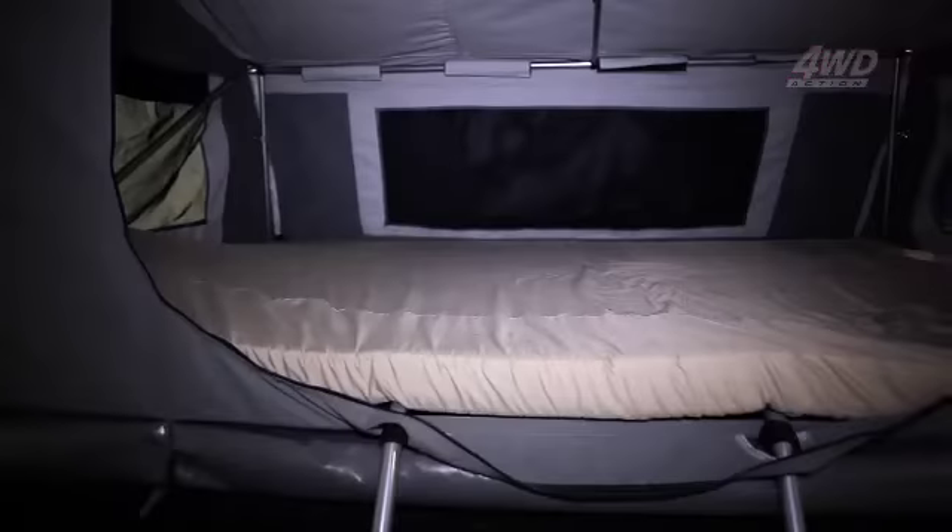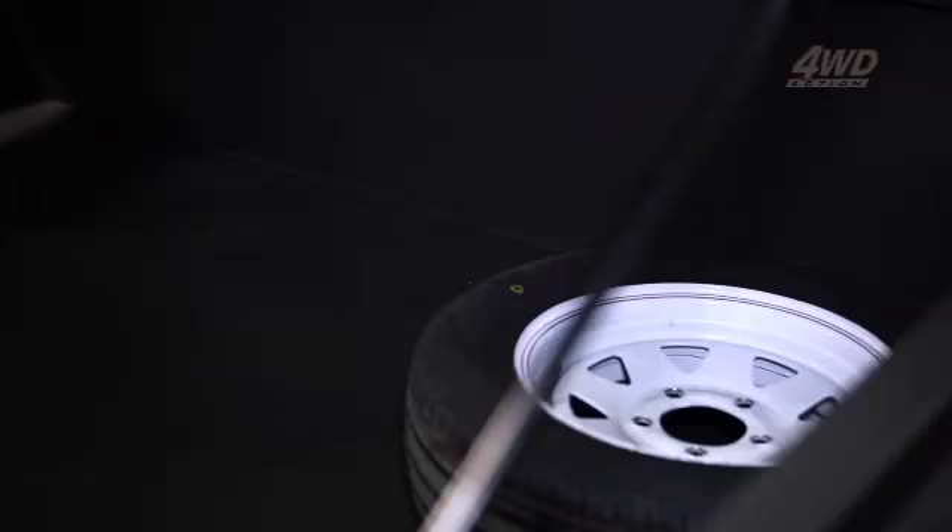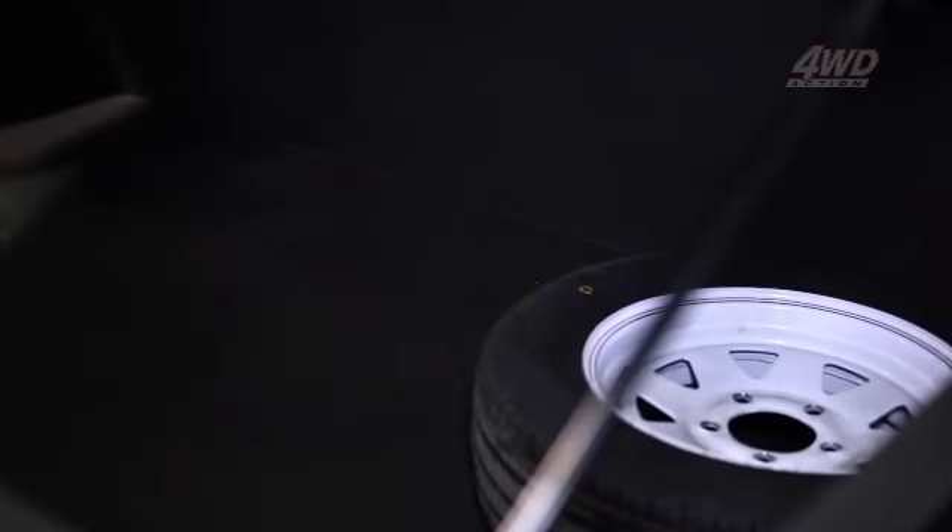The Semi Off-Road's tent is just as easy to stash away when it's time to move on as it was to set up in the first place. Gas struts and latches give you easy access to inside the trailer once the tent is all packed up and ready to go.